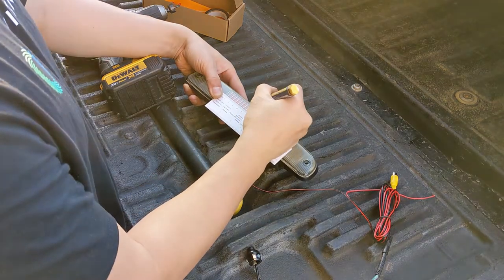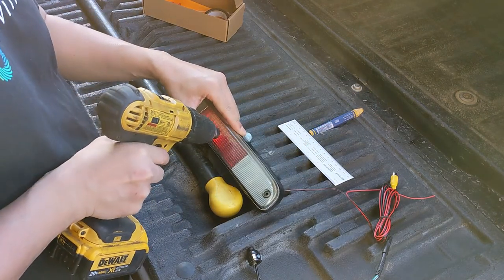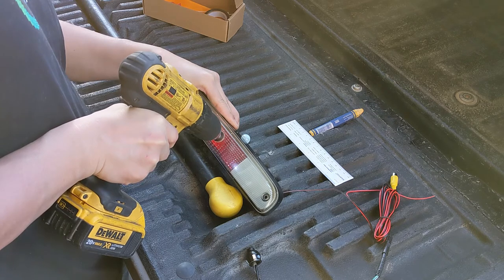Worst case, I'd need to replace my housing. After taking some measurements, I found a backup camera that would fit the existing brake light housing. I picked it up on eBay — I think it was 20 bucks. I'll add a link in the comments.